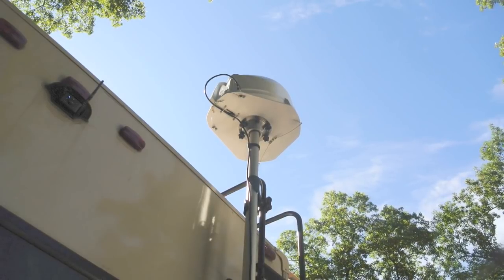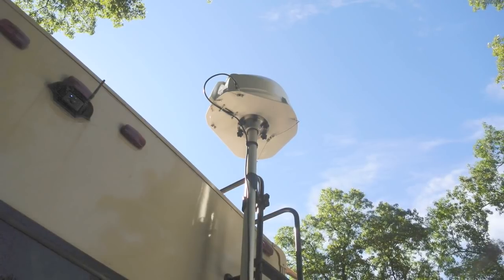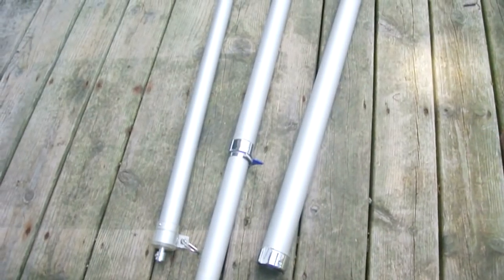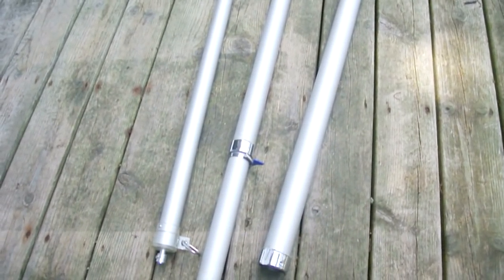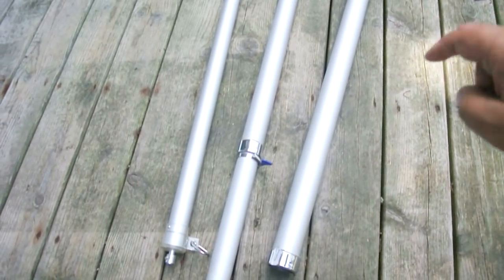In this video, I'm going to be constructing a custom flagpole mount for my King Tailgater 3 satellite antenna. For this project, I'm repurposing a Harbor Freight flagpole that quit working a year ago or so, so I might as well repurpose it.